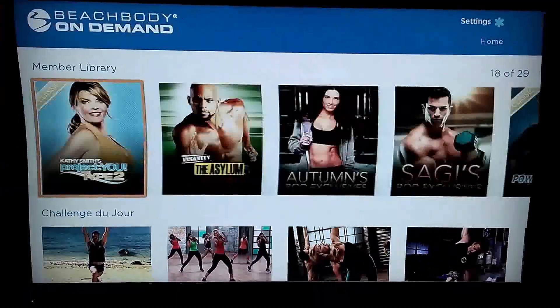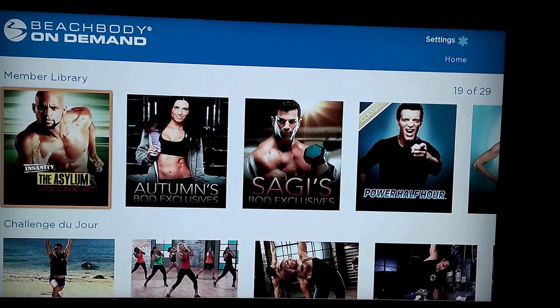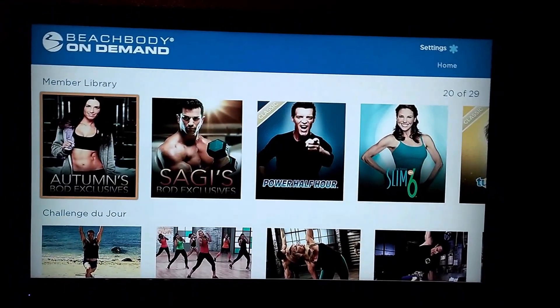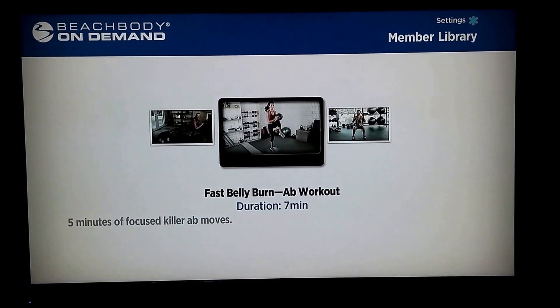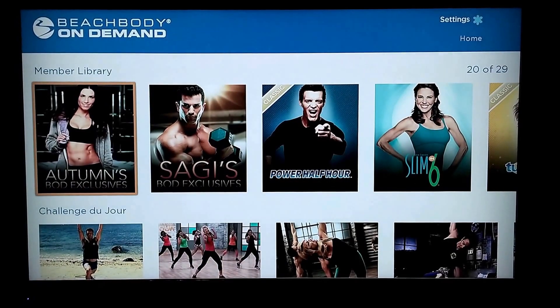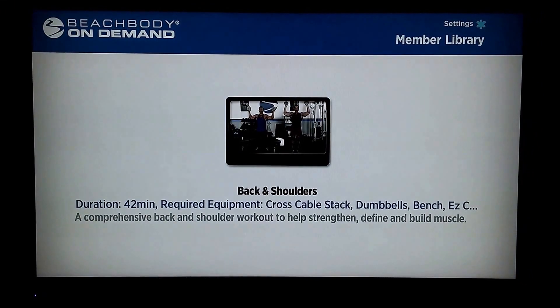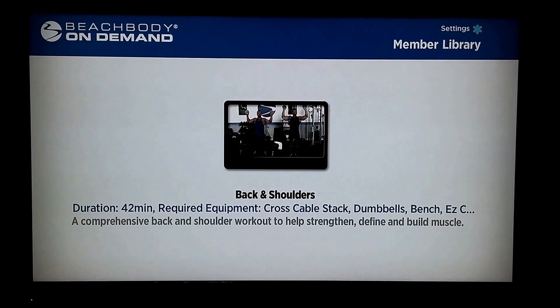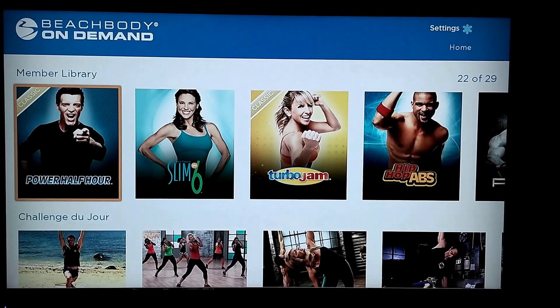These all look like they're new — I believe that's Asylum Volume 2, that's pretty cool. Bot Exclusives — let's find out what's in there. So just a couple of different new workouts. What they do is on a lot of these, they're just little tiny stuff that probably wouldn't make up a full workout, but there's a lot of good tips and things like that in there.